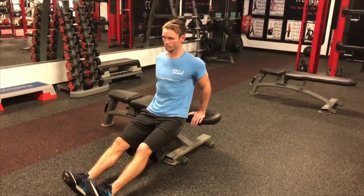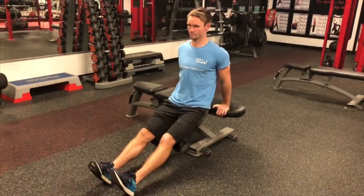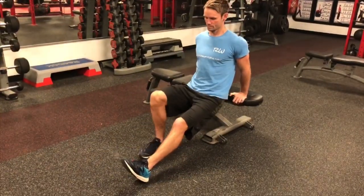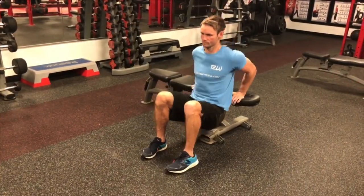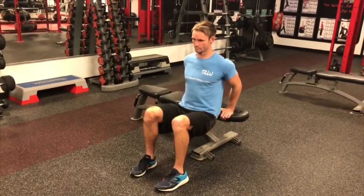A great exercise to build strength in the chest, shoulders and triceps, and if done correctly will be good for the mobility of the shoulder and wrist joints. Place the palms of your hands on a bench, fingers facing forward, bend the elbows, lower the body straight down staying close to the bench and push back up. Feet closer to the bench for an easier option. Keep elbows and shoulders back and lift the chest.